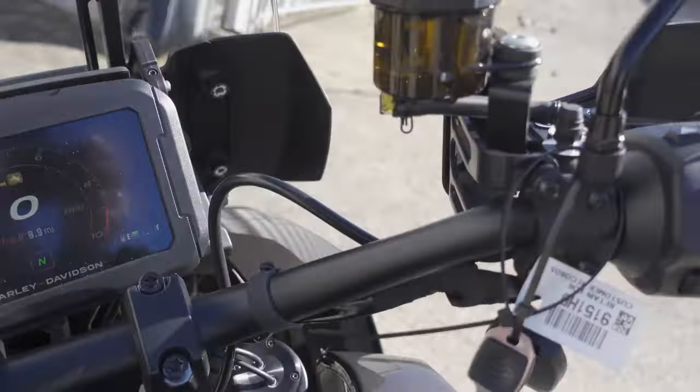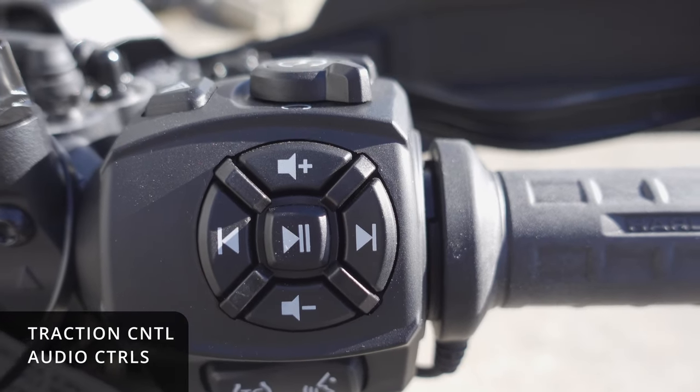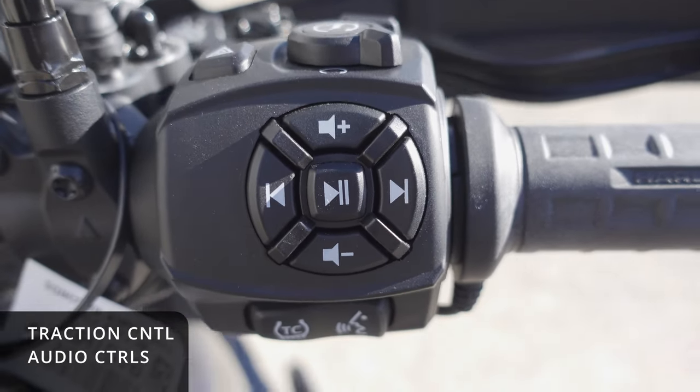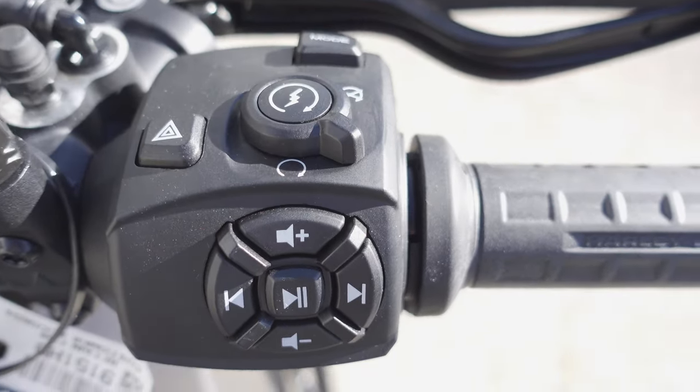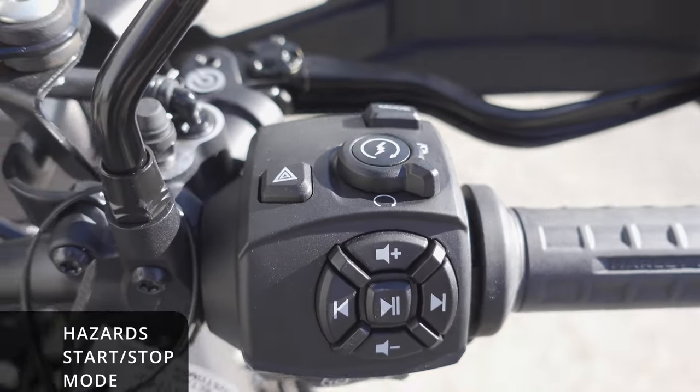Over on the right-hand side, we've got traction control setting, a series setting, and audio controls. Then up on top we have the hazards, the start, stop, and the mode button.